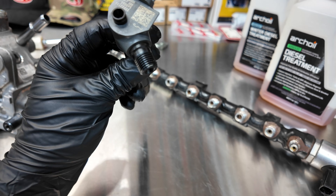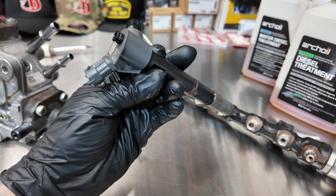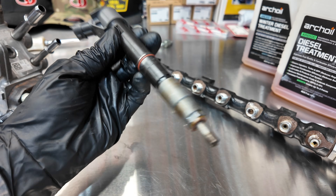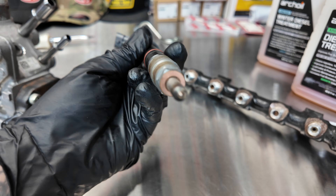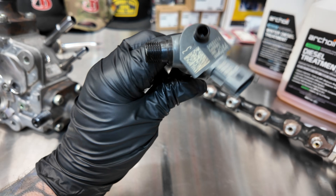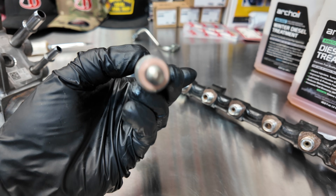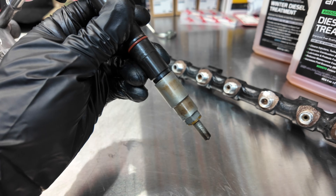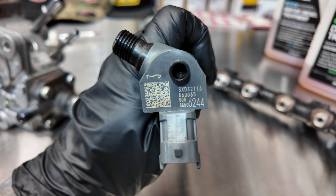The fuel injectors are solenoid-style and can have up to 10 pulses per cycle, which is incredible when you think about how quickly everything is firing. The nozzle holes are at the tip but are too small to see. One important point: the LM2 and LZ0 injectors look identical but are not the same — the difference is primarily the spray pattern at the nozzle tip, which differs on the LZ0 due to its piston design. Do not mix them up and accidentally buy an LZ0 injector for your LM2.